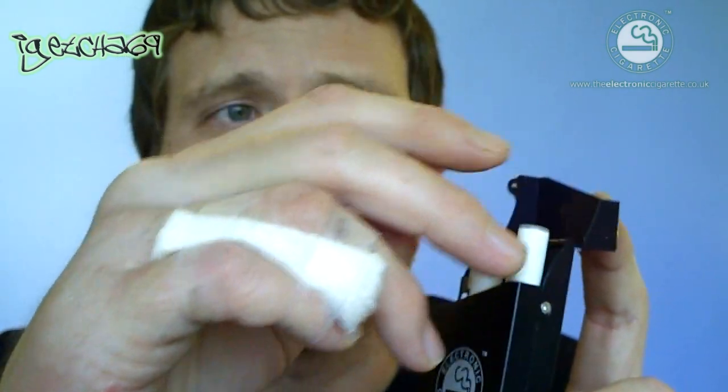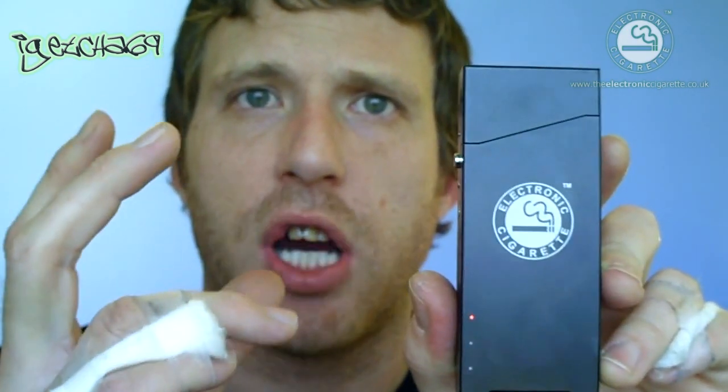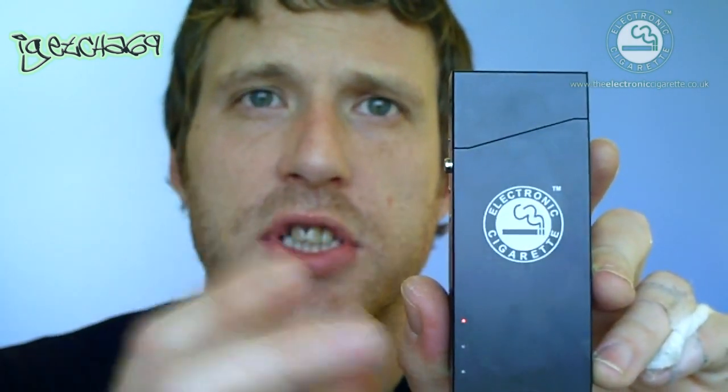What you're really going to use this for is — say if you were at work — treat it like a cigarette. You take it out, screw it into the atomiser, start puffing away, and once you've finished, put it back in the case and it will automatically start charging again. It detects if there's enough charge in the battery; if it's below a certain voltage it will automatically start charging and shut itself off once the charge is completed.